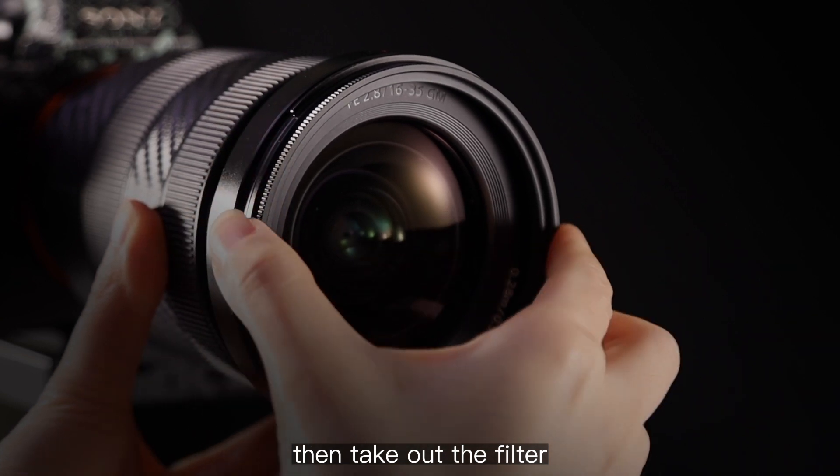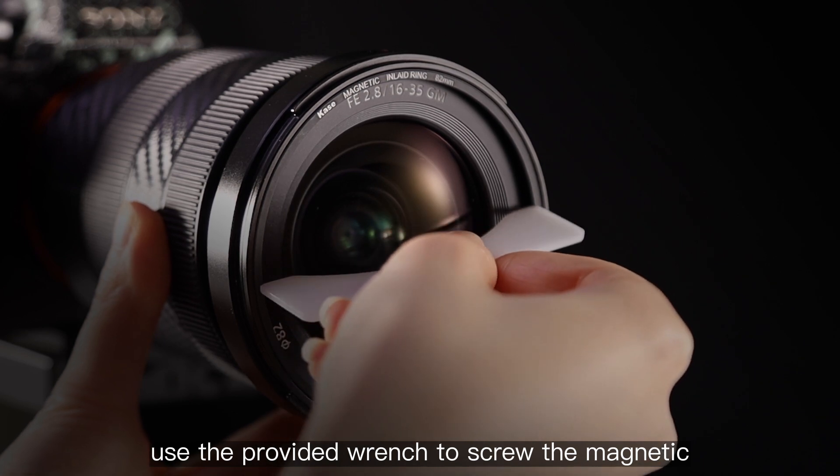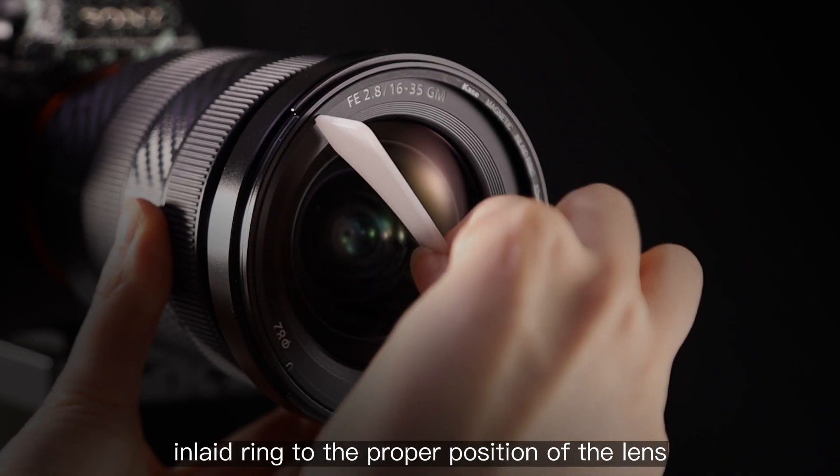Then take out the filter or magnetic adapter from the lens, and use the provided wrench to screw the magnetic inlaid ring to the proper position on the lens.